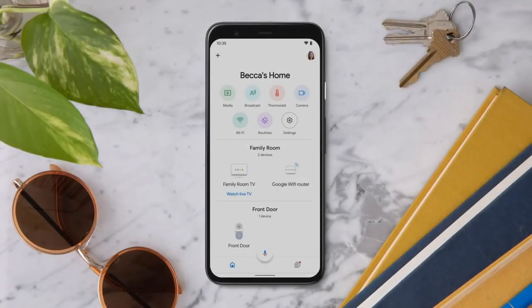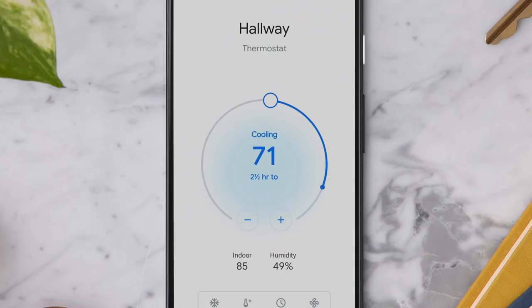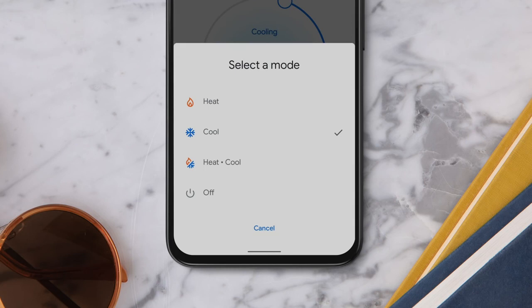To adjust the temperature, tap Thermostat in the Google Home app, then drag your finger along the dial on your screen. You can also tap plus and minus to increase or decrease the temperature a degree at a time. To switch between heat, cool, heat and cool, or to turn off your system, tap Mode. Then tap the mode you would like to turn on.